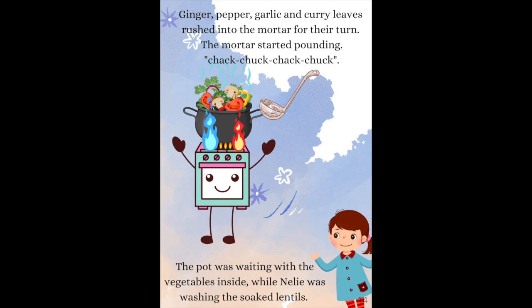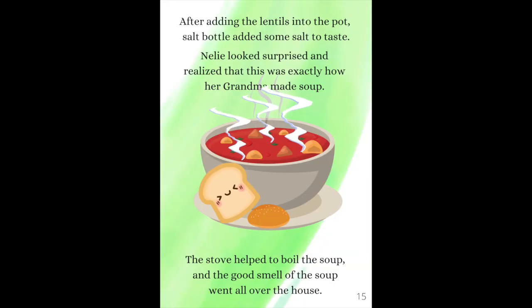The mortar started pounding — chok, chok! The pot was waiting with the vegetables inside while Nelly was washing the soaked lentils. After adding the lentils into the pot, Salt Bottle added some salt to taste. Nelly looked surprised and realized that this was exactly how her Grandma made soup.